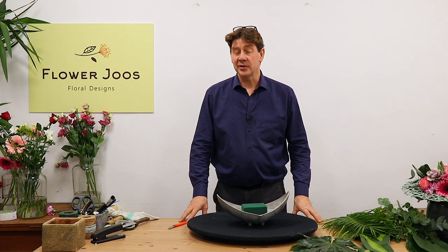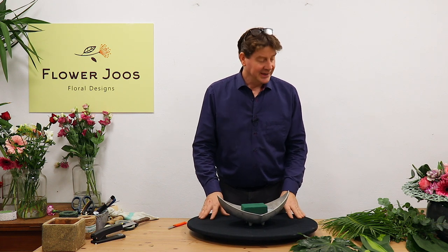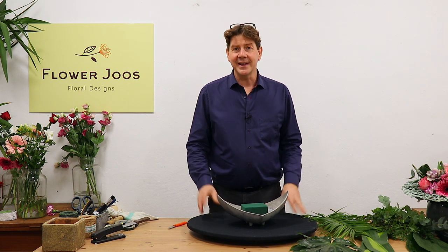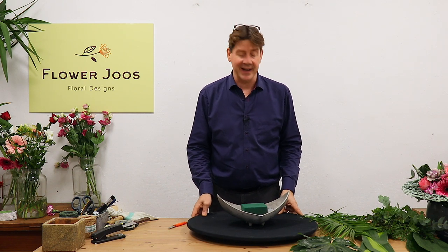Hello, welcome to Flower Jays. My name's John MacDonald and today we're going to make an arrangement featuring just foliage. There's been a couple of times where we've made videos and put them up and people have said they really liked it with just the foliage, so we thought we'd take some inspiration from that and give it a go.